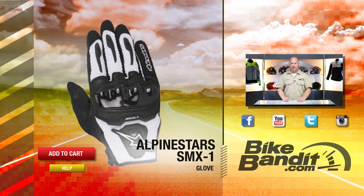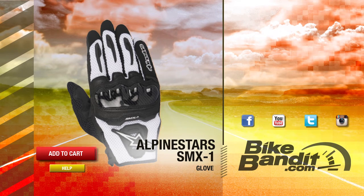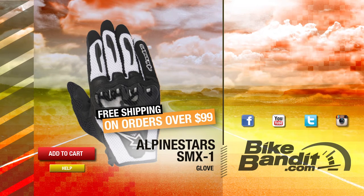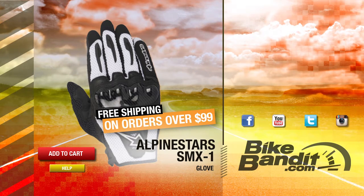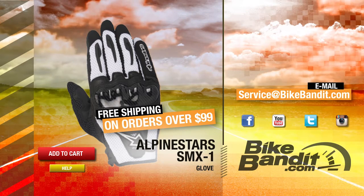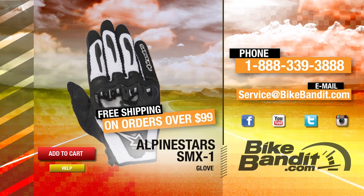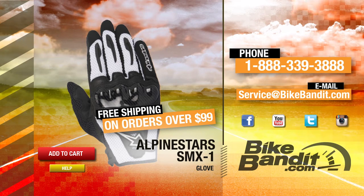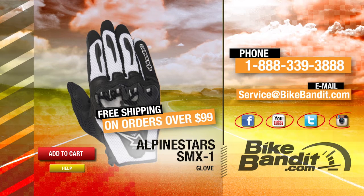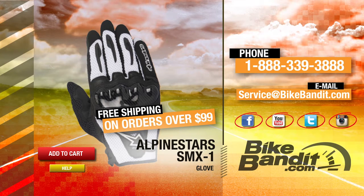Kudos to the crew at Alpinestars — SMX1 Air Glove. If you know you want it, go ahead and add it to your shopping cart now. If your order's over $99, it'll ship for free. If you have any questions, click on the help button — that takes you directly to our sales department. You can also email us at service@bikebandit.com or call us at 888-339-3888. We're BikeBandit.com — subscribe to our YouTube channel, bookmark us in your favorites, like us on Facebook, YouTube, Twitter, and Instagram. Thank you for your business and enjoy the ride.